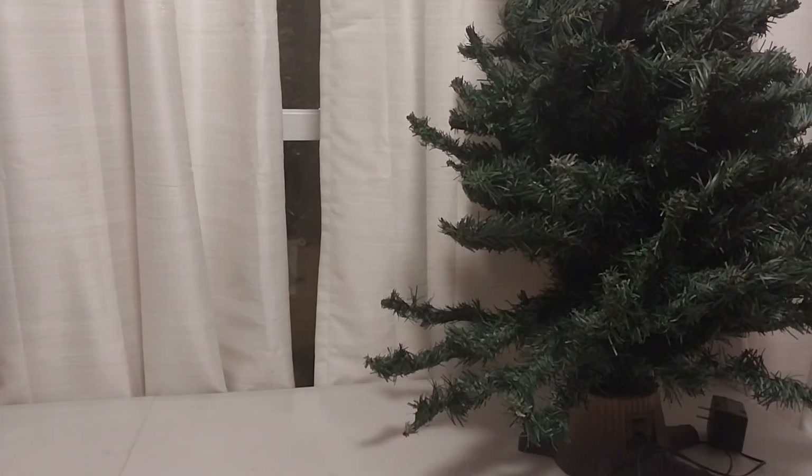Hello, hello everybody. It's Eric Freese. It's Augusta Forth, and I'm making a video of repairing Christmas decorations.